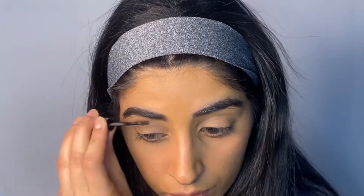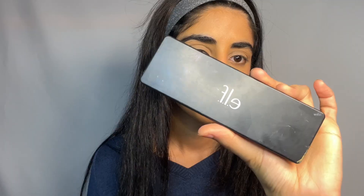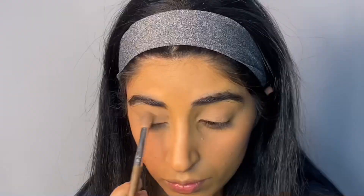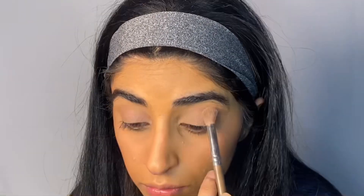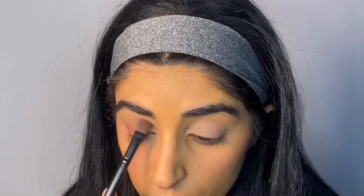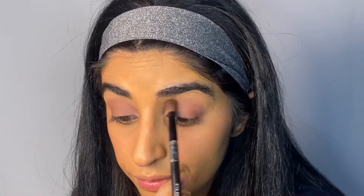Lastly, setting the brows in place with a brow setter. The ELF Cosmetics Rose Palette has amazing rose shades. I'm keeping it very simple, going in with a light pink first all over my lids, then using a slightly darker pink to add depth to the outer corners of my eyes. I'm using a fluffy blending brush to blend the colors together for a seamless transition. To make my eyes appear brighter and more awake, I'm using a shimmer shade applied with my fingers all over my lids.